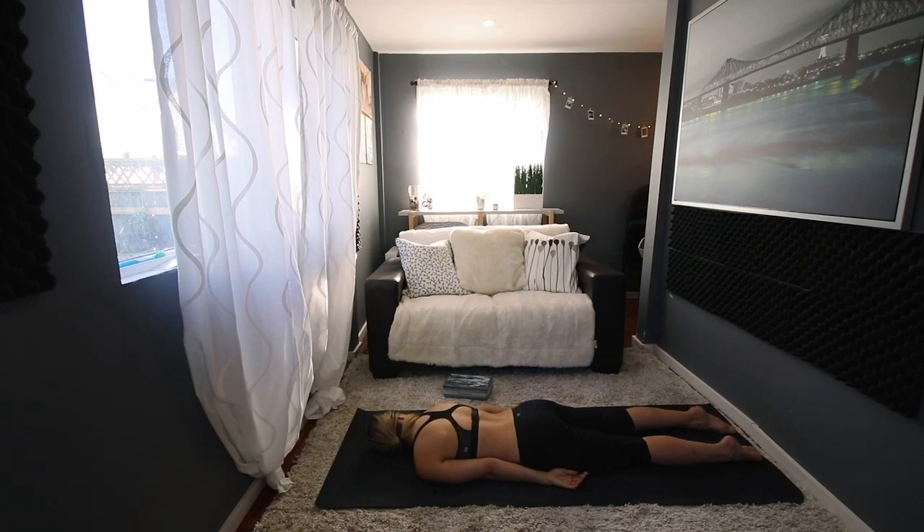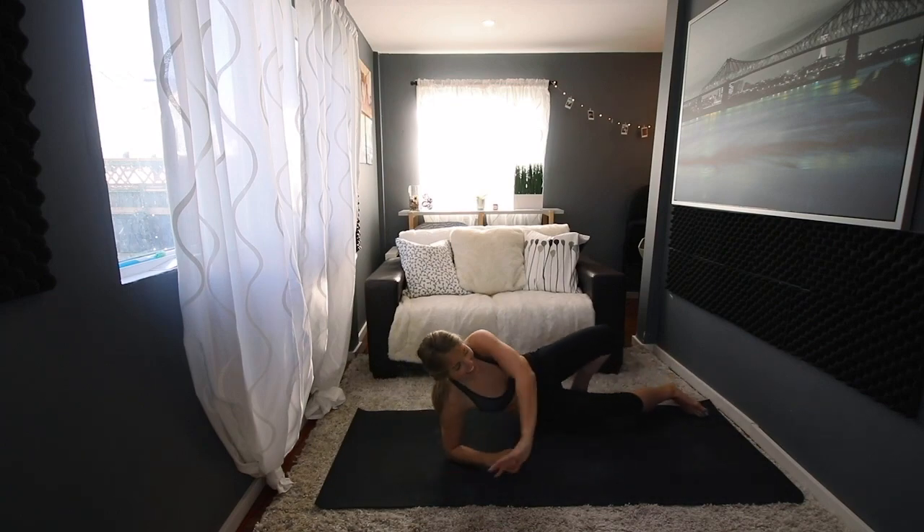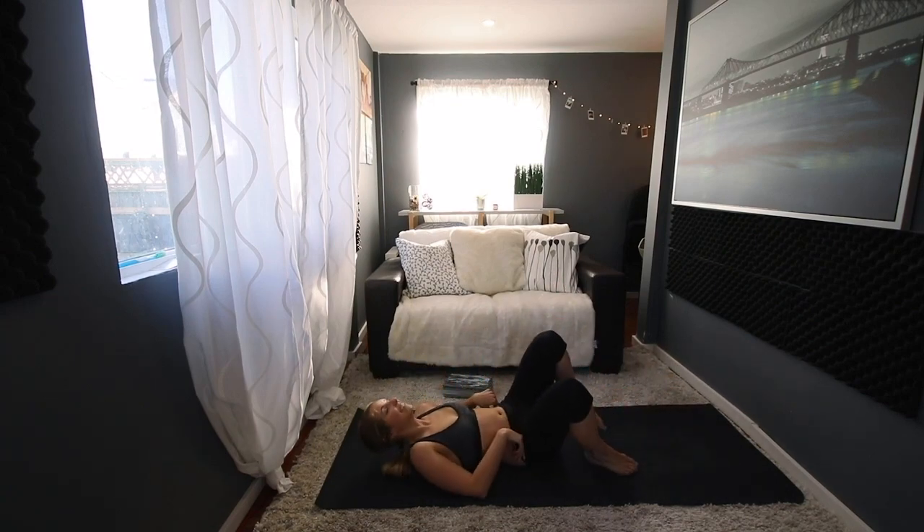We're going to begin in a seated position. If you want to close your eyes, you may do so. We're just going to calm the mind and let go of anything that may have happened today that might be drilling in your mind — whether it's a work problem or a relationship issue. Inhale, place your left hand on your heart and your right hand on your belly.